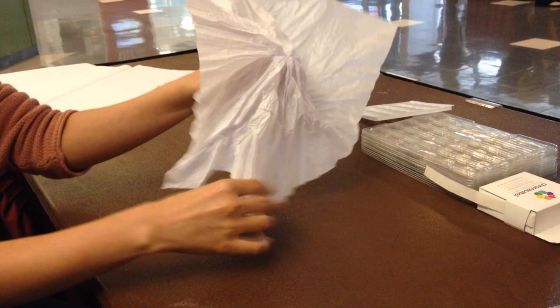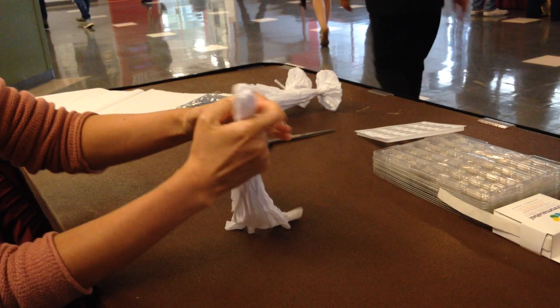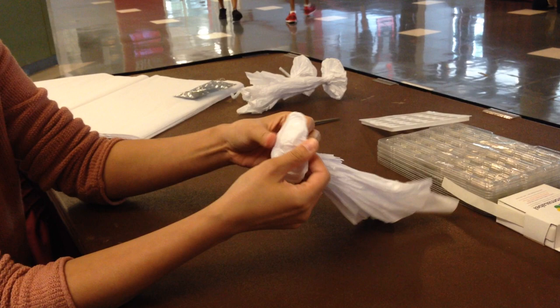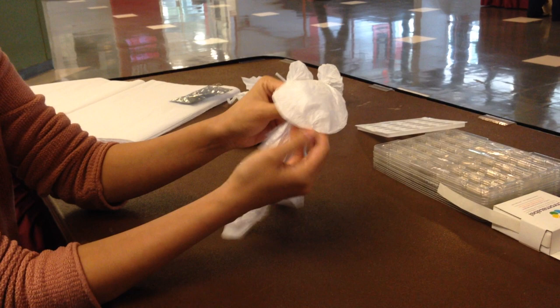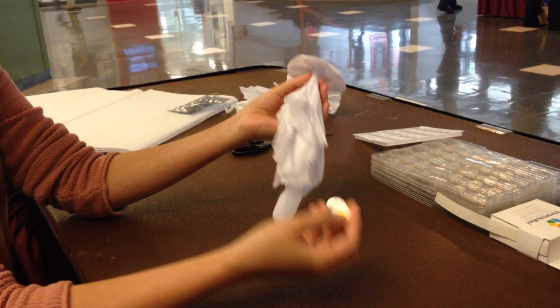And then you let it go. That's a cute little dome. And then you have to open it up a little bit, a tiny bit.